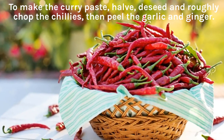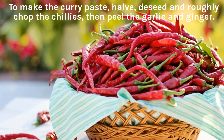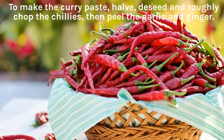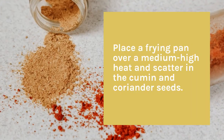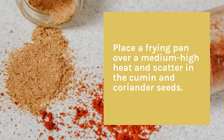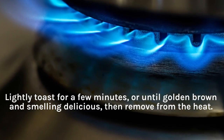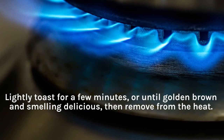To make the curry paste, halve, deseed and roughly chop the chilies, then peel the garlic and ginger. Place a frying pan over a medium-high heat and scatter in the cumin and coriander seeds. Lightly toast for a few minutes, or until golden brown and smelling delicious, then remove from the heat.